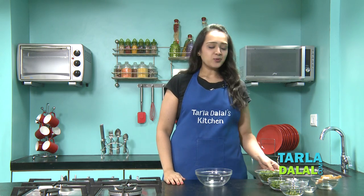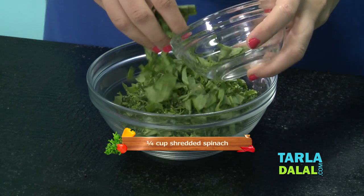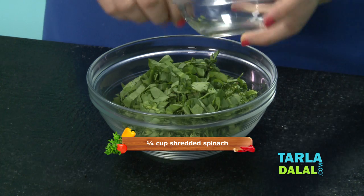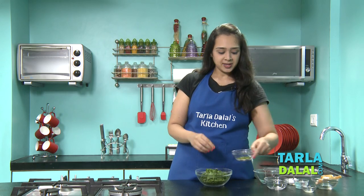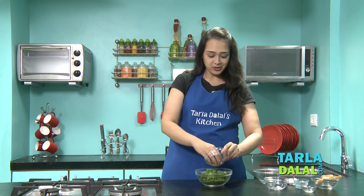The first step in making a vegetable sandwich is the chutney — that is what gives it a very nice flavour. So we'll take some coriander and some shredded spinach. You must be wondering why spinach, but believe me, it gives that dark and nice green colour that you get from a chutney.